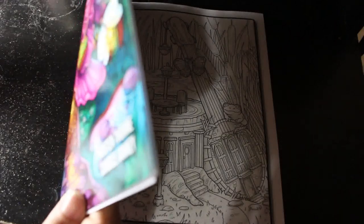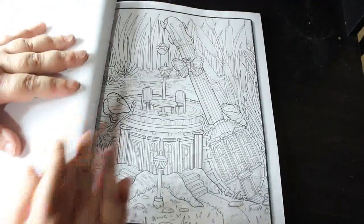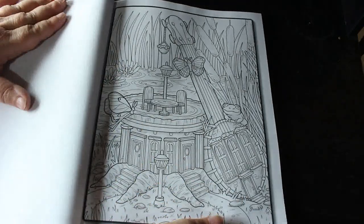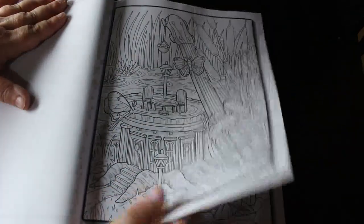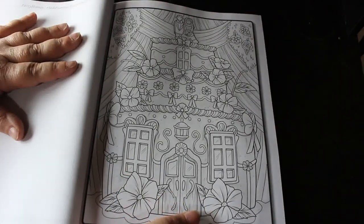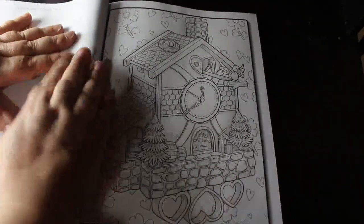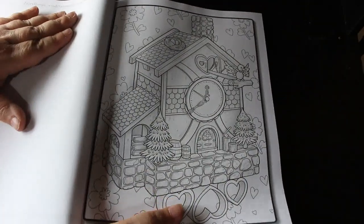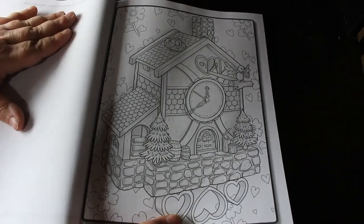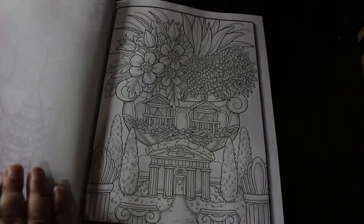I believe this is Kristen Thorne. Candice Jane is the one that colours the pages on the front. But look at this — these are absolutely stunning. I cannot wait to see what Jade Summer are going to be doing next, because even if they only put one out every few weeks or one a month I'd be happy. Gives me a chance to catch up on the old ones and do some of the new ones as well.